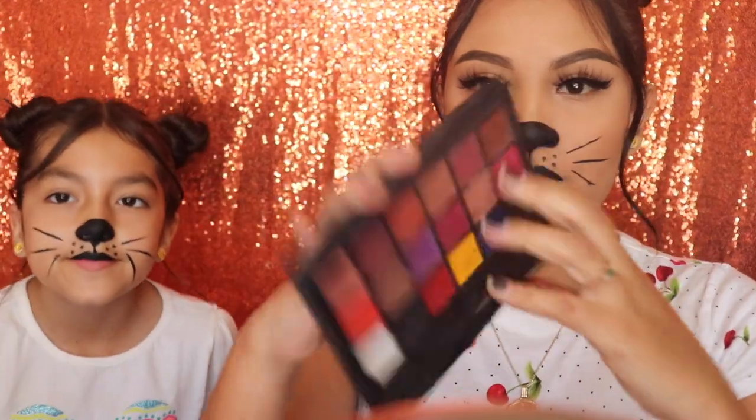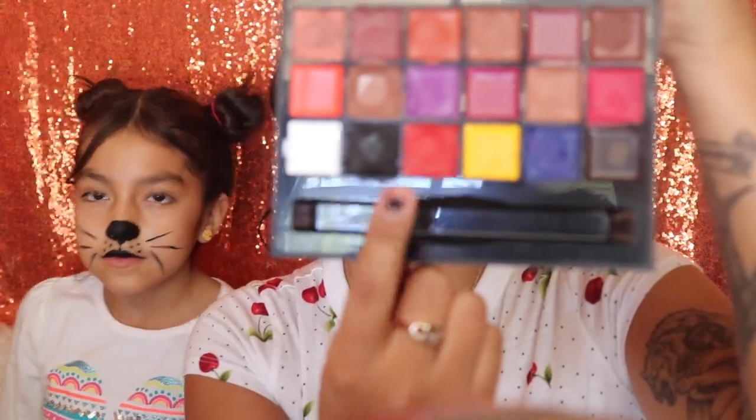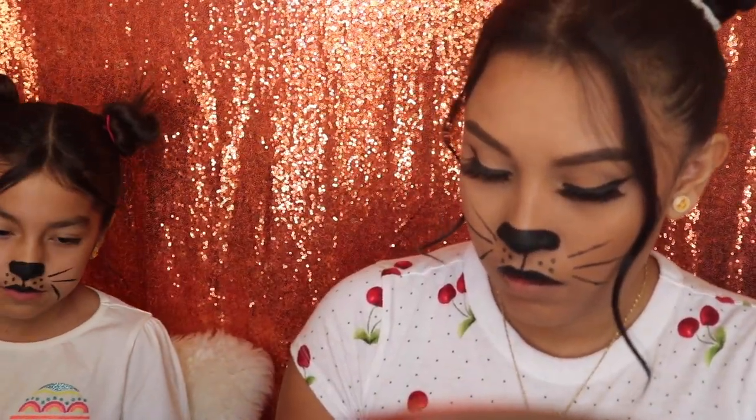Next we're going to be using our Anastasia Beverly Hills palette and I'm going to be using the red lipstick — it's the only red shade on this palette — and we're going to be applying this on our bottom lip. For this part, Angelina is going to be applying her own lipstick for her bottom lip with a different little brush.